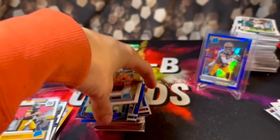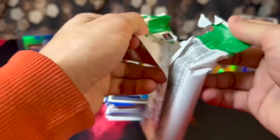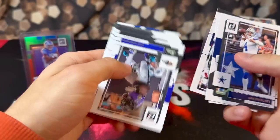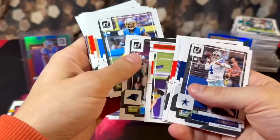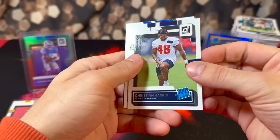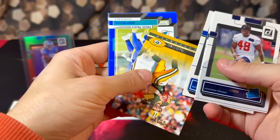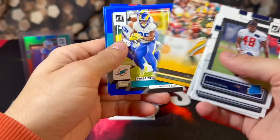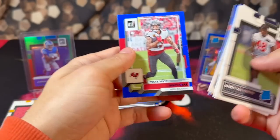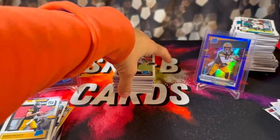All comes down to this one last pack — appreciate everyone that stuck around through this opening and product review. We're going out with Christian Harris, Damien Pierce, Terrell Bernard, Brett Favre, Sony Michel, Saquon Barkley, George Karlaftis and Mike Evans. Oh my goodness, thank goodness that is over, because that was probably the most boring rip I've ever went through in my life.